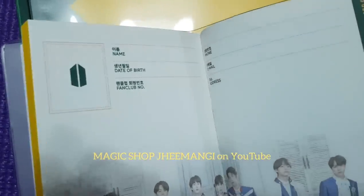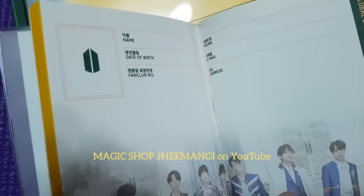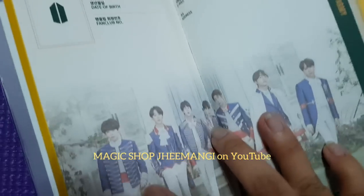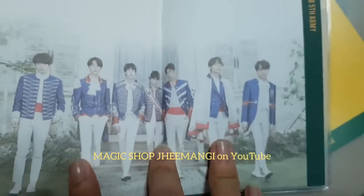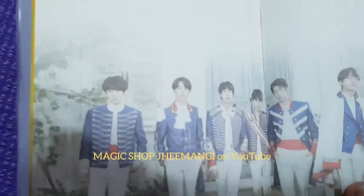Nice name, date of birth, everything you need. This is like a child's diary, but it's so cute. Let's look. I'm going to give you a very good close-up.